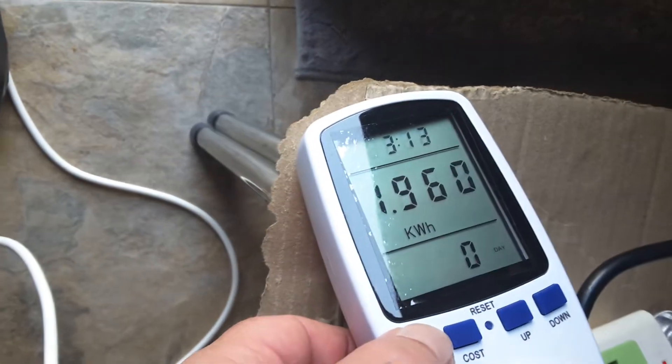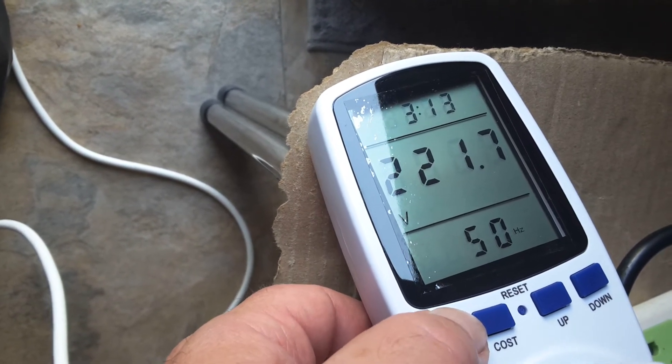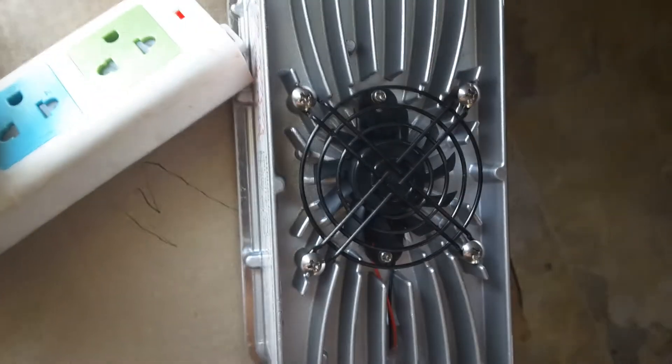That's very good — there's our mains voltage which went in, and the number of amps it's using now just sitting quietly, no fan running, it's finished.